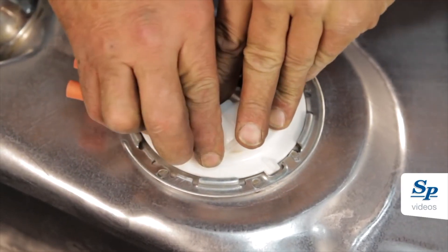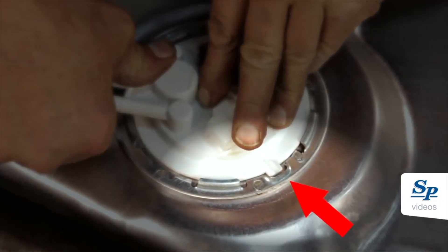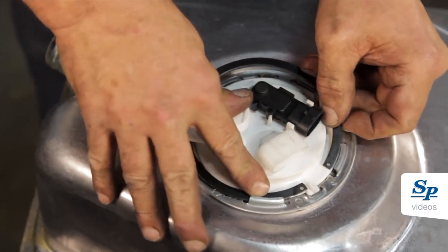The module top cover is equipped with an index, which should fit properly at the exact position. Install the new lock ring, making sure the opening is at the index.